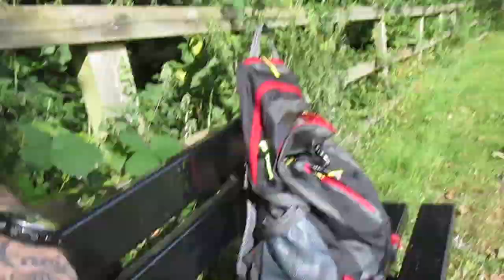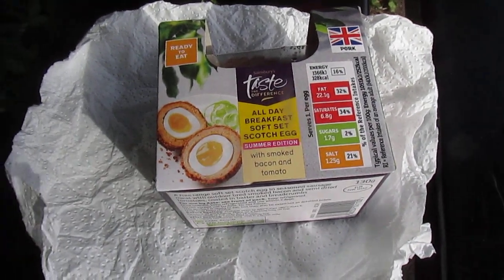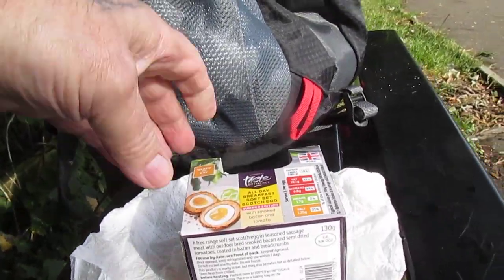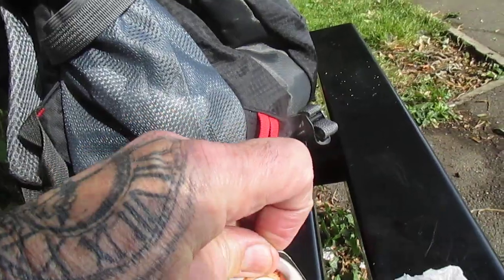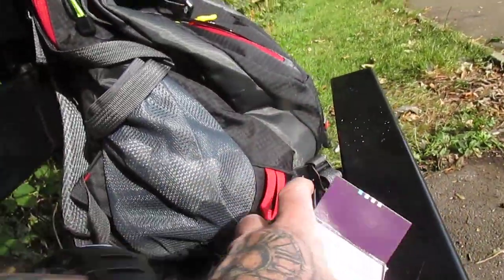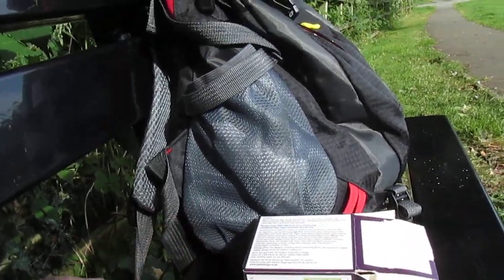Please keep the comments coming. So at this moment, I'm just having a chill and I'm about to have this — the Sainsbury's Taste the Difference All Day Breakfast Scotch Egg. This was £2.50.